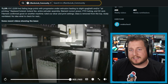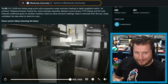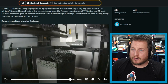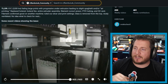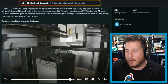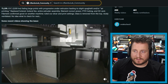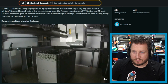Moving over to one that I thought got me until I just reloaded the page and realized I was right, and the person updated their post. TLDR - X1C with 2200 hours is failing a large print with progressive underextrusion leading to slight spaghetti and air printing. Replaced hotend, hotend fan, entire extruder assembly, filament run-out sensor, PTFE tubing, and even the freaking SD card. Filament confirmed good on another machine, ruled out slicer and print settings, no idea what to check next. Looking at these videos - print's looking pretty good, a little rough, really rough, and then dead fail.